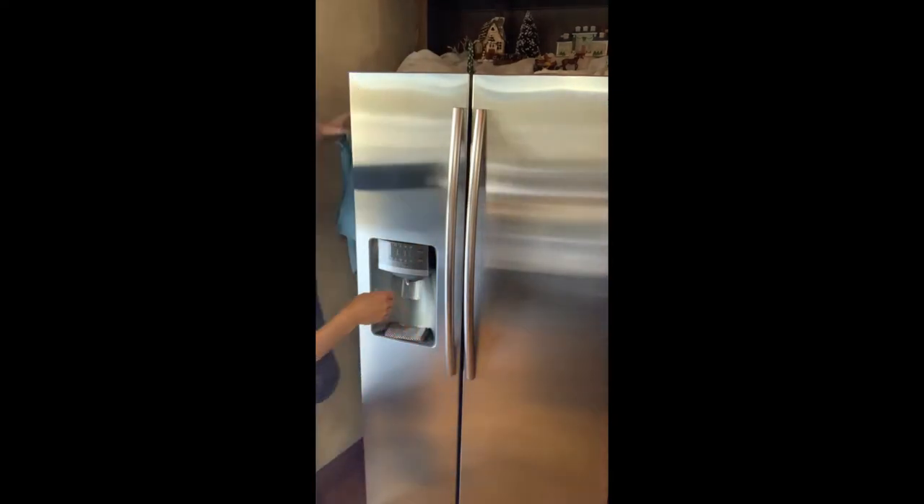I actually like to hang mine on the side of my fridge. I've got a little hook over here, so it's ready whenever I need it.